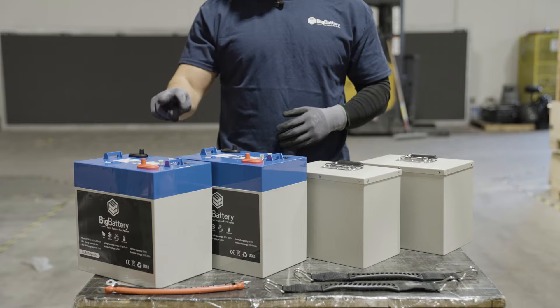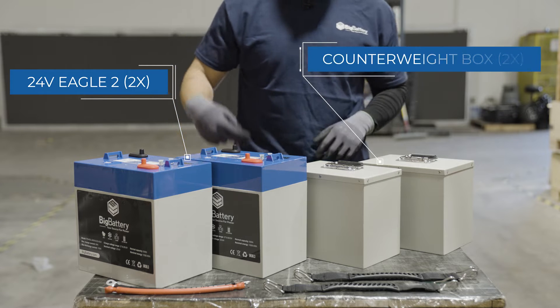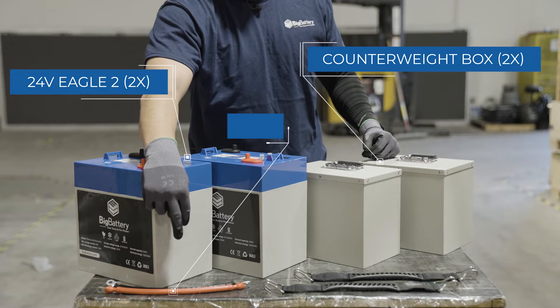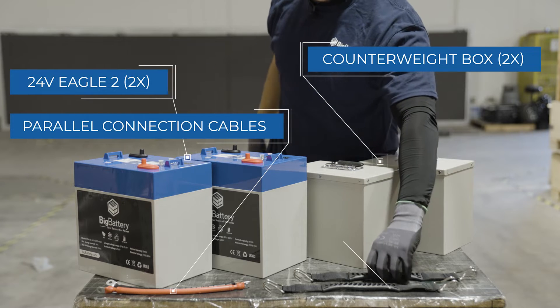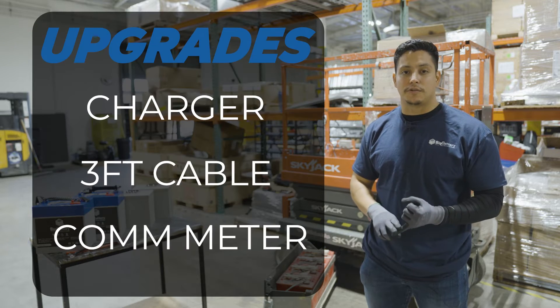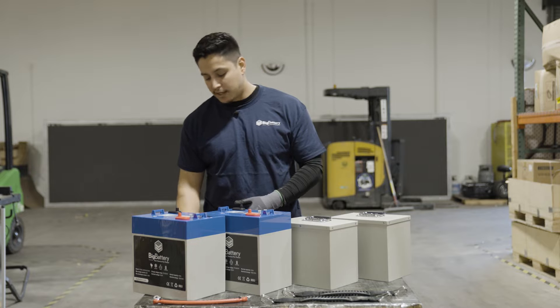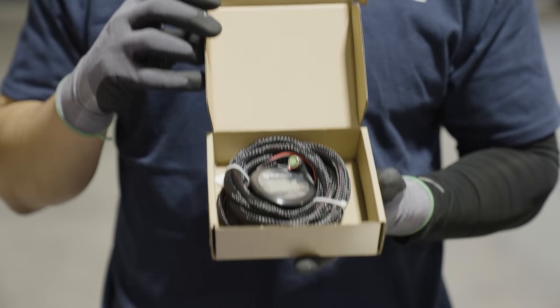Inside the kit components we have two 24-volt Eagle II batteries, two counterweight boxes, the cables for our parallel connection, and two battery handles to lift up the batteries. Keep in mind that the charger, the three-feet cables, and the comm-meter are an upgrade. For this installation we will be using the comm-meter.